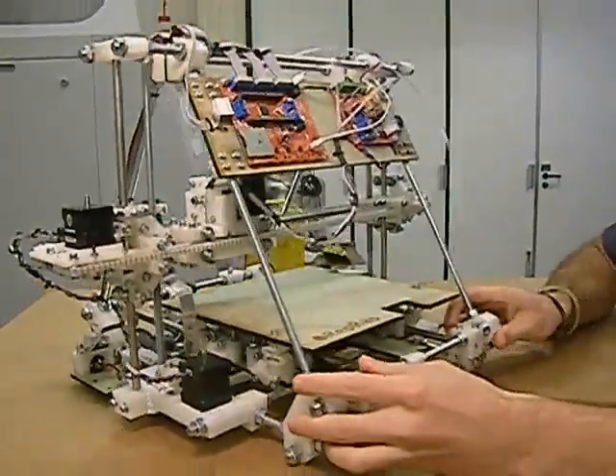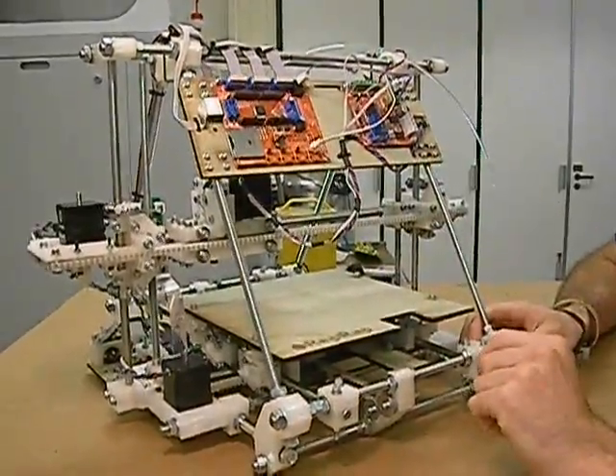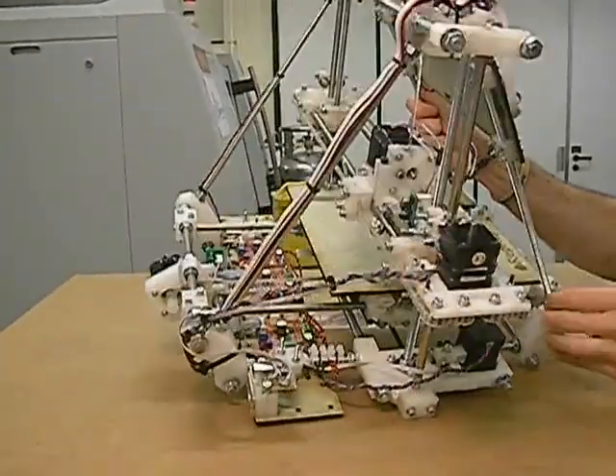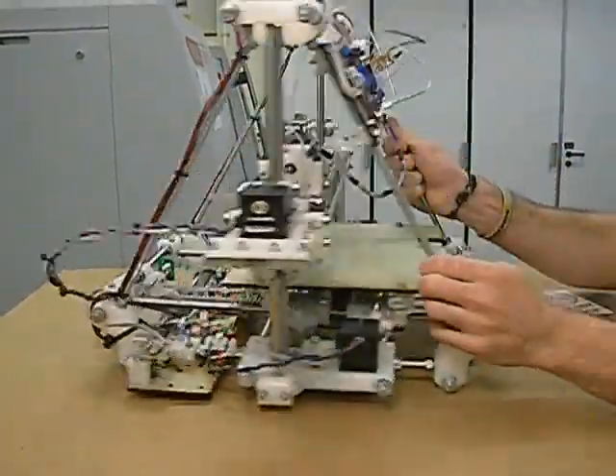The whole machine is powered using the RepRap electronics. We've got the motherboard and extruder controller up here, and underneath the bed we've got three stepper motor boards.